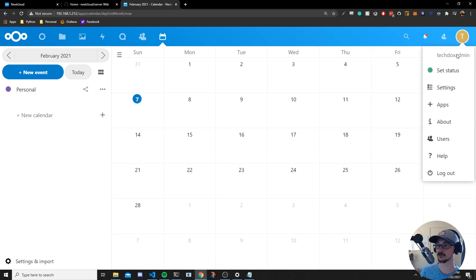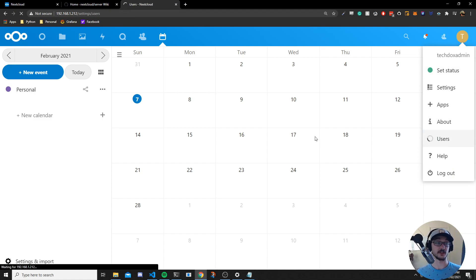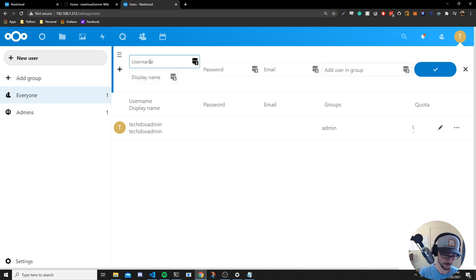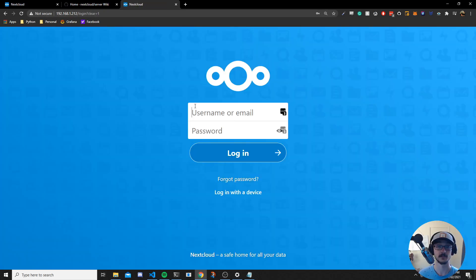I'm not going to cover how to use Nextcloud in great detail, but one important thing: you'll find you're set up as admin, and you don't want to do everything on your admin account since it has full control over the environment. Come into Users and create a new user. Let's make one with username 'techdocs', display name 'Nick', set a password, an email address, and optionally add them to a group. Then click the tick to save the account.